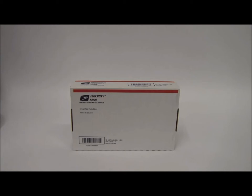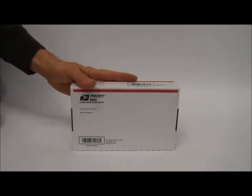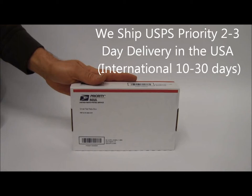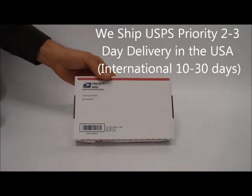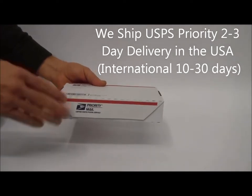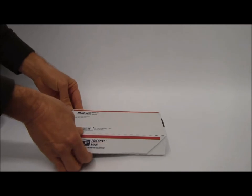Hello, this is Steve from Firebox Industries. I just wanted to shoot a video for those people who have just purchased their folding firebox and they're waiting for it to show up in the mail. Now if you haven't received your firebox, you should be receiving it any day and I just wanted to open this up and go through it with you so you can know what to expect.